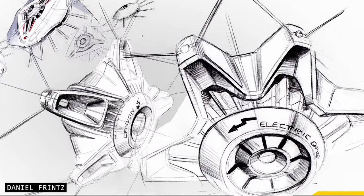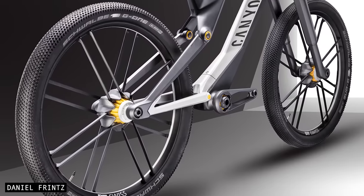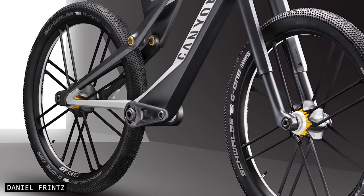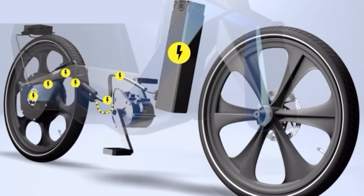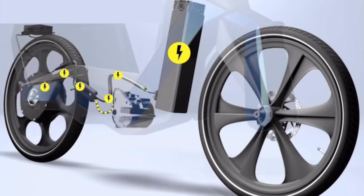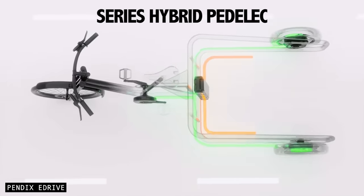I've just discussed the pros and cons when comparing digital drive fitted to a regular bike, but things get way more fascinating when we talk about the possibilities of digital drive e-bikes. When a digital drive bike is used in conjunction with a battery, it's sometimes known as a series hybrid pedelec.